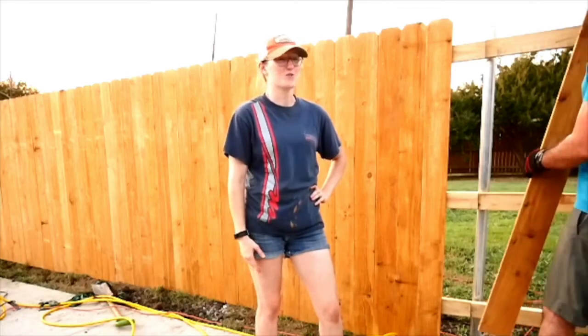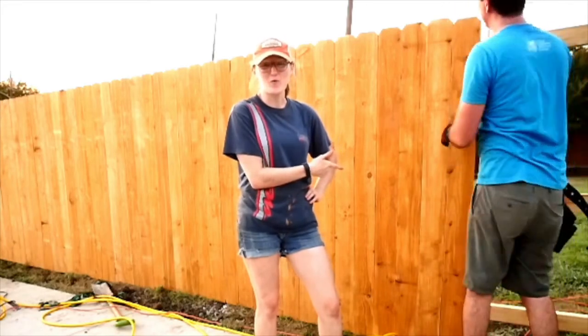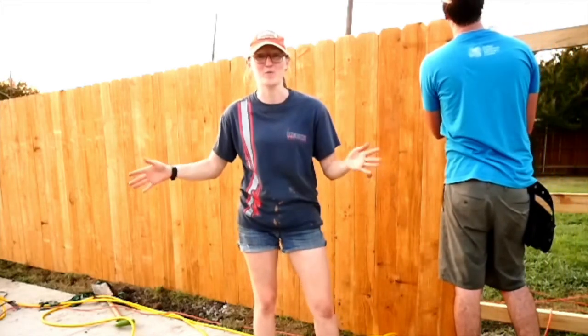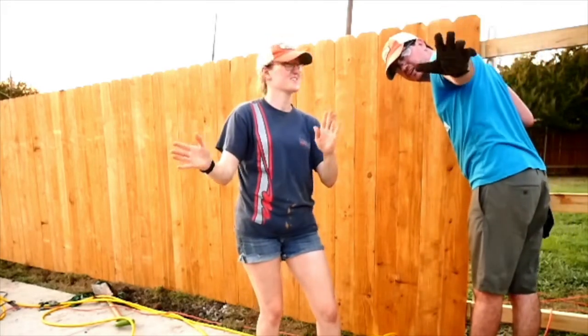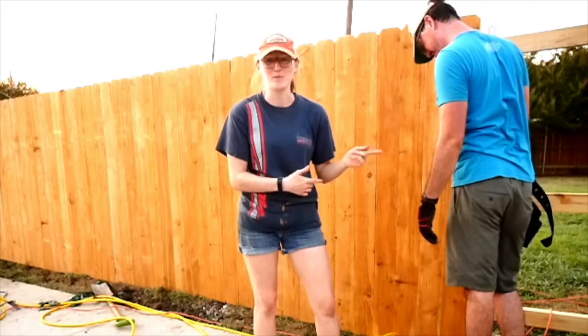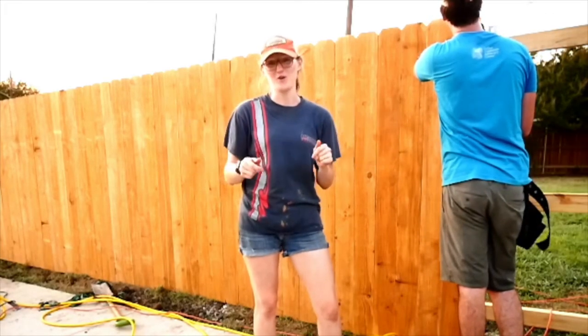What's up YouTube? Sierra here with DIY Dwight. And Matt. We had a chain link fence here before and as you can see we don't have that anymore, and we're really excited about it. It's a three-day weekend so what do we do? All the projects. We're really excited about this one — we've been procrastinating and putting it off for a long time. Check out our video and we'll show you how we did it.